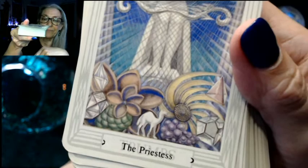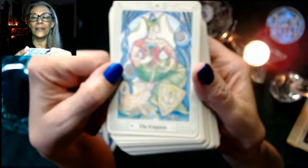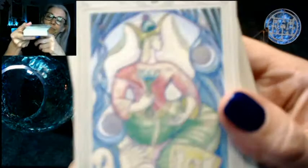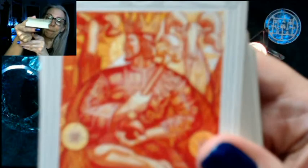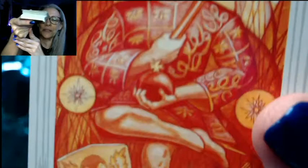The High Priestess — they definitely like symmetry; we have gems, fruit, and animals. The Emperor and the Empress have interesting coloring. The color palette isn't really broad in each card, but it's certainly distinctive. We definitely get the idea of the Emperor as being warlike — look at the rams for Aries.